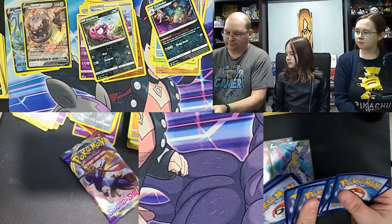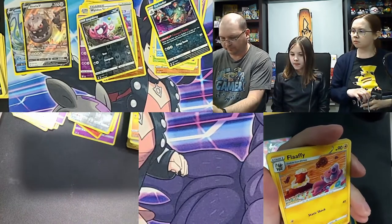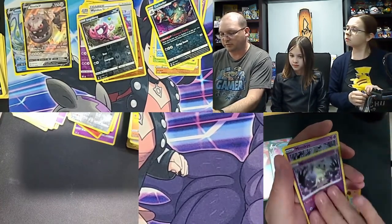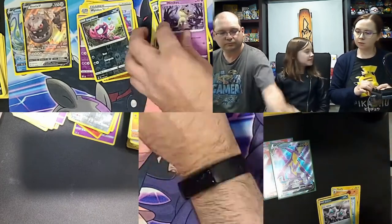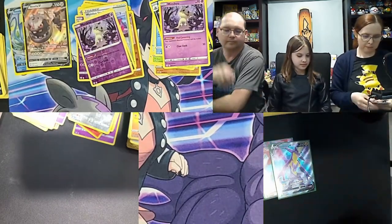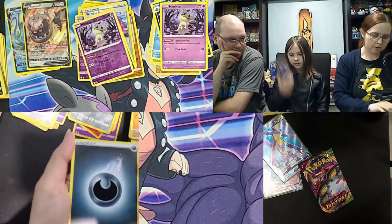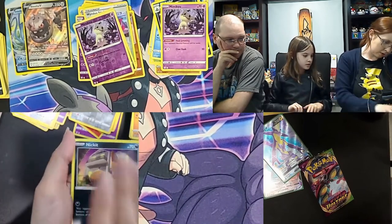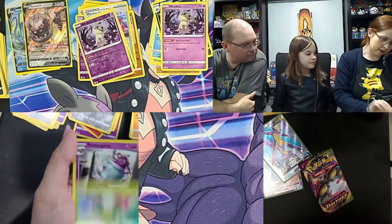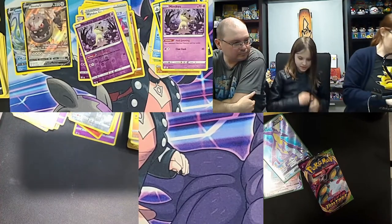Darkness Ablaze: four to the front, dark energy, Shiinotic, Fluffal, Carnivine, Dunsparce, electric Galarian Mr. Mime, Grimer, Clink — reverse holo Mimikyu — and a Mimikyu as the rare too! Double Mimikyu! Moving to my last pack, Sword and Shield base — maybe Zamazenta full art is in here. Darkness energy, Galarian Stunfisk, Dottler, Energy Switch, Nickit, Scorbunny, Pineco, Mudbray, Maractus — hold the Geist — and nothing for me tonight.